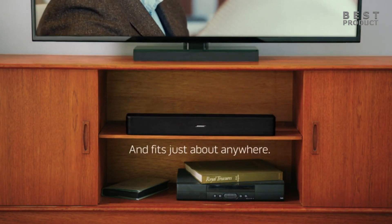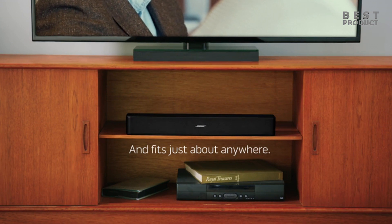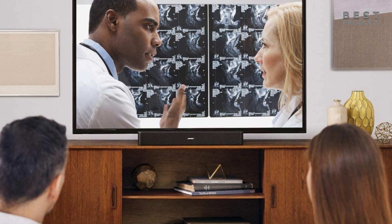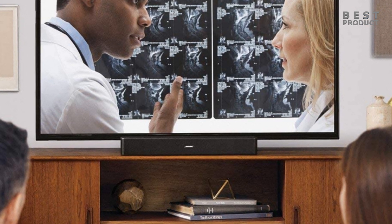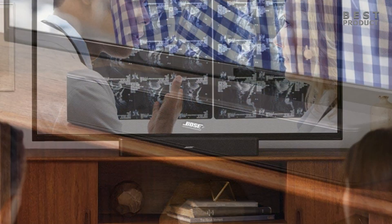Summarizing, the Bose Solo 5 is a simple and compact soundbar that can improve your TV sound with minimal fuss. It has a decently neutral sound profile, good dialogue clarity, easy to use remote control, and Bluetooth compatibility. However, it also lacks bass, width, dynamics, and features that could make it more enjoyable and versatile. If you're looking for a cheap and basic soundbar for your small TV, the Bose Solo 5 may be worth considering. But if you want more from your soundbar in terms of quality and functionality, you may want to look elsewhere.